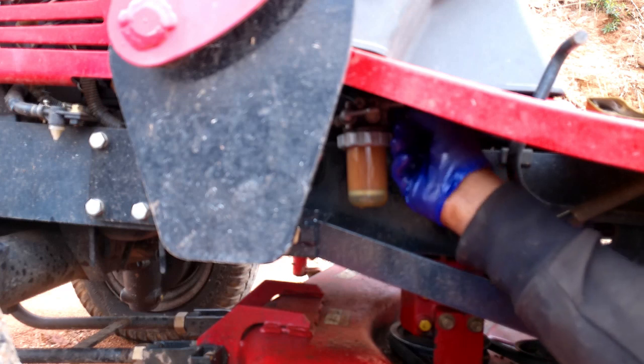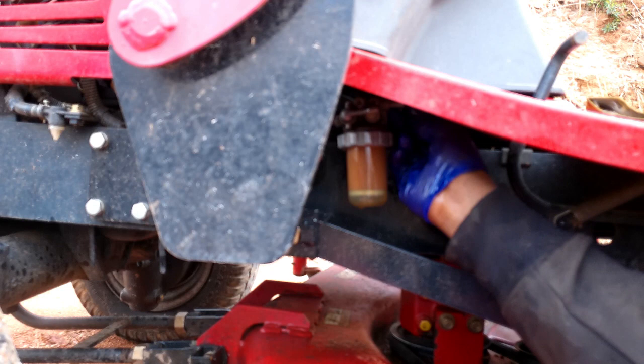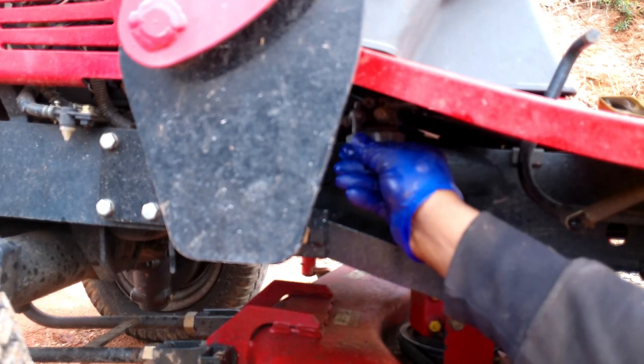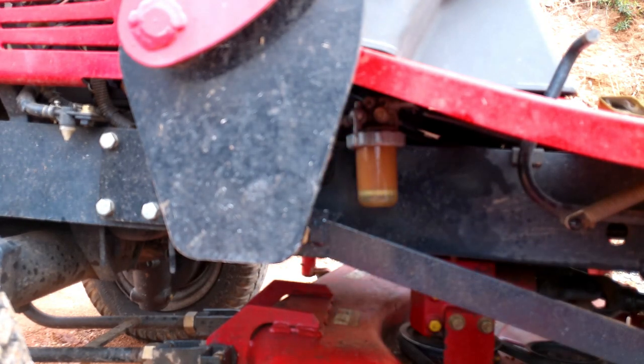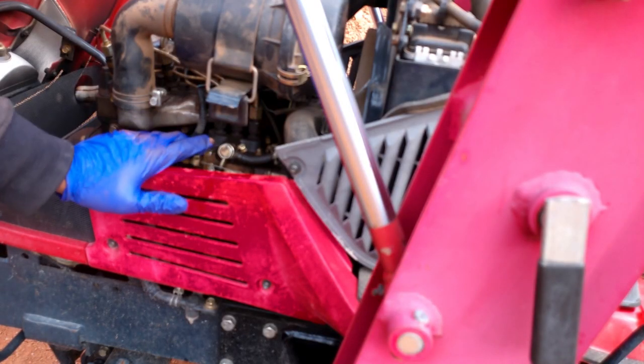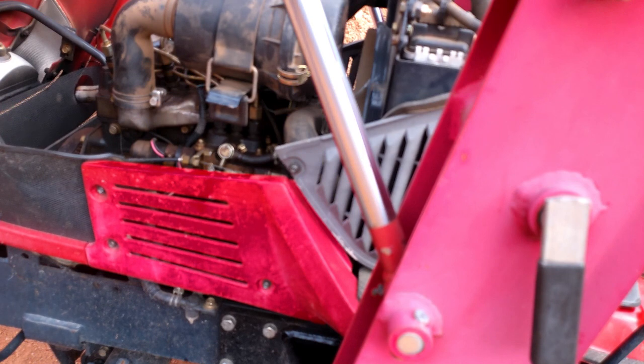The hose that comes from the filter goes to the fuel pump, so I'm going to hook that hose back up. I'll let the diesel flow through the system. When you're dealing with a diesel, sometimes you may have air in the line — that's the biggest thing with a diesel for it to run well. Just make sure there's no air in the line, and that's why you don't want to let them run out of fuel.